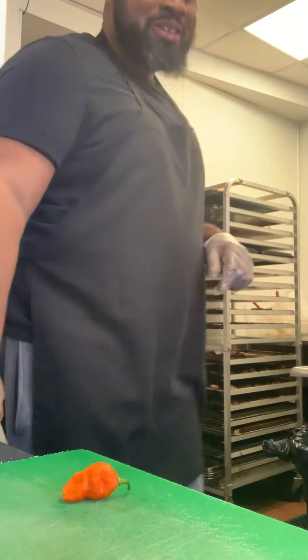We're gonna make it even hotter by adding some habaneros to the mix. I've got my oil, sea salt, garlic, onion, tomato, and consomme from my tacos video. We're gonna blend it up nice and smooth so it's ready to put inside the mix.